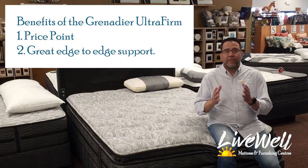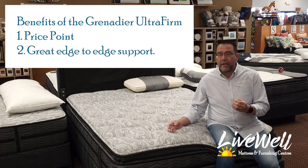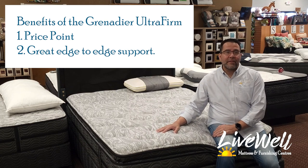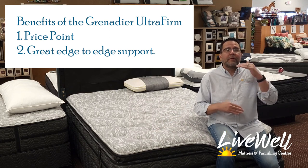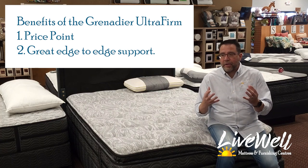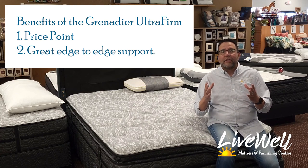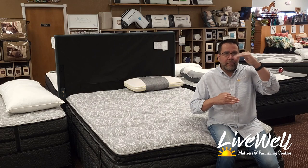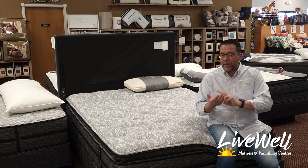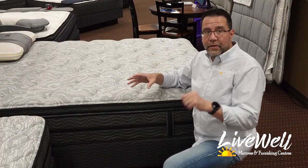A couple of the benefits of the Grenadier Pillow Top: number one is price point. The price point is spot on for those looking for a mattress that will last and fits within a good budget. This is not what I would consider a starter bed, but it fits from starter to mid-value — it's going to support and last you for years, and the price point is right.